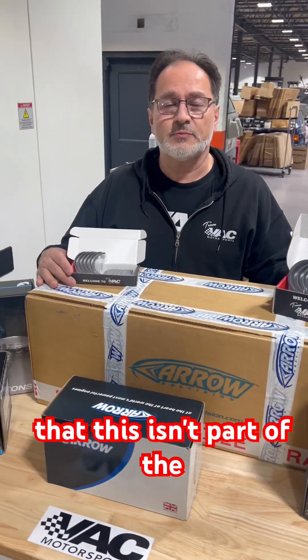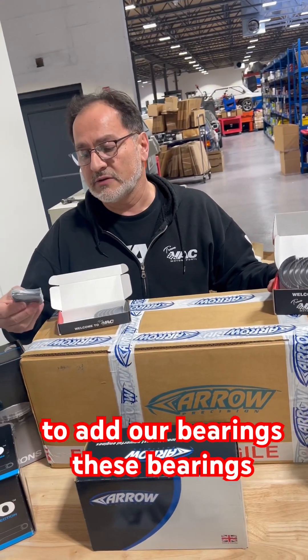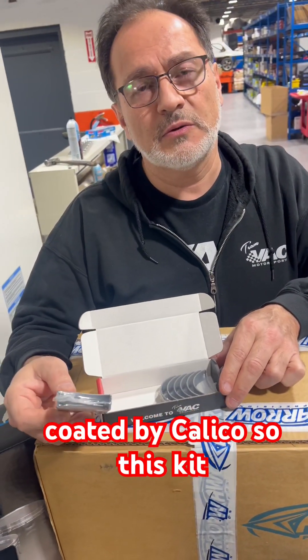On top of that — this isn't part of the stroker kit itself — but don't forget to add our bearings. These bearings are made by Molle Clevite for the connecting rods, and they are coated by Calico.